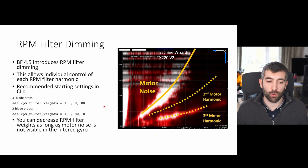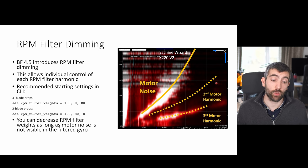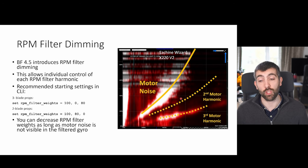For a bi-blade prop a good starting point for RPM filter weights is 180, 0 — though you may find you need 100, 100, 0 or 100, 150, depending on how strong each harmonic is. You can happily decrease the RPM filter weights as long as motor noise is not visible in the filtered gyro signals — the more you decrease them the less filter delay you'll have and the better the quad will fly, provided noise isn't getting through.